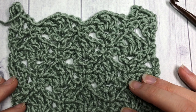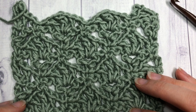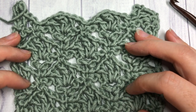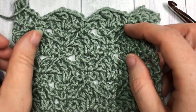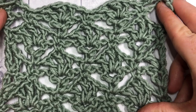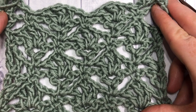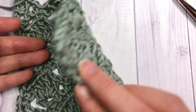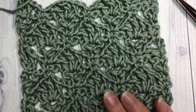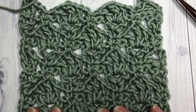Hello everyone, I'm Sarah of Rich Textures Crochet, and welcome! Today we are going to learn how to crochet the crow's foot lattice stitch. I'm going to pull it apart a little bit so you can see the design coming out more. It's actually quite pretty — this is a lacy stitch that looks the same on the front as it does on the back.